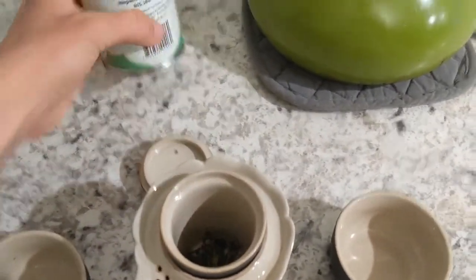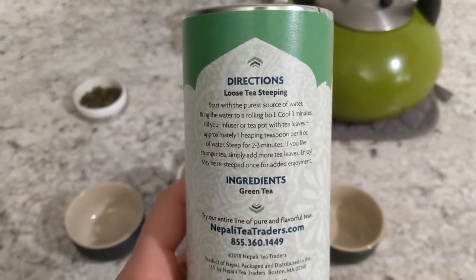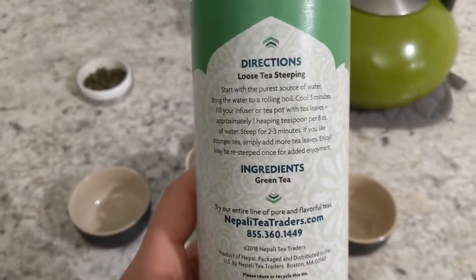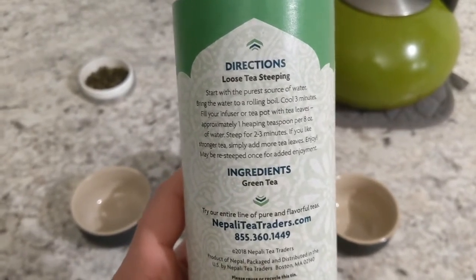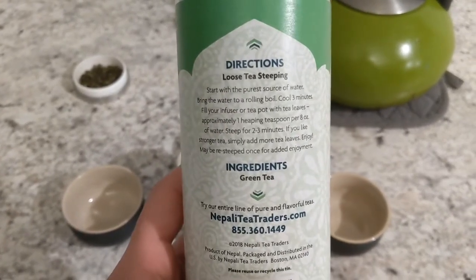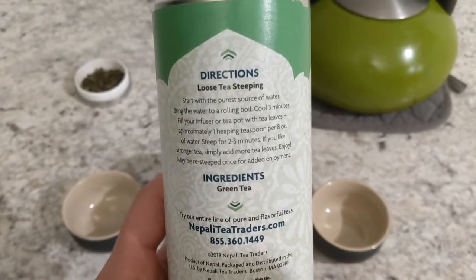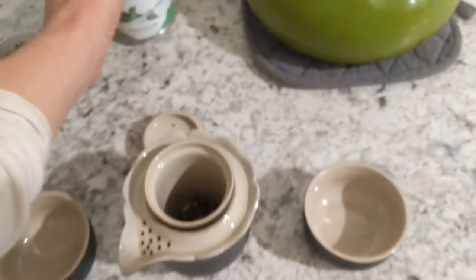One thing I like about Nepali Tea Traders teas is on the back of their teas, they give you specific directions on how to brew them, which most teas come with, but they'll usually say get the water a certain temperature, and if you don't have an electric tea kettle or a thermometer to keep track of the temperature, it can be a little bit hard to guess. So they just say get it to a rolling boil for this particular one, cool it for three minutes, and then steep for two to three minutes. I really like that — it makes it easy to use. I've already boiled my water and let it cool.